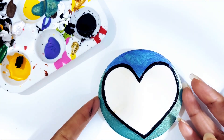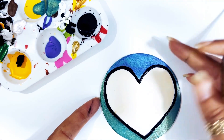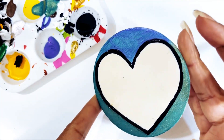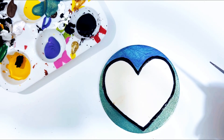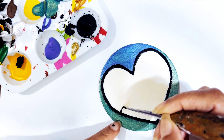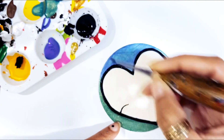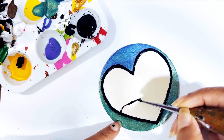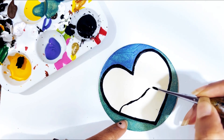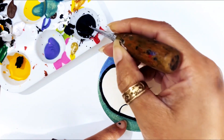All right y'all, I put another coat of this color shift — y'all see how that reflects? I like it. The next thing we're going to do is some black paint, just make kind of a squiggly line across.